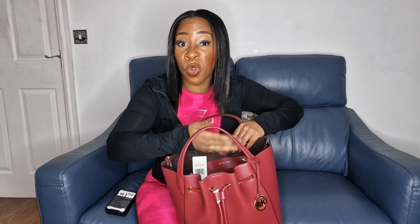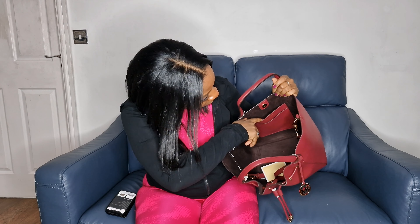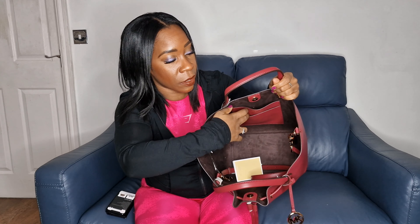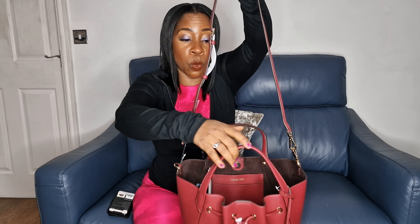Also inside, it's got quite a few pockets — so for your cards or any jewelry that you might have. As you can see, those pockets are really handy, and you could put a little perfume in there too. It's also got a handbag strap so you can also put it on your shoulder.